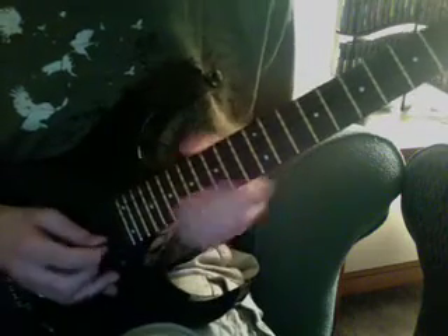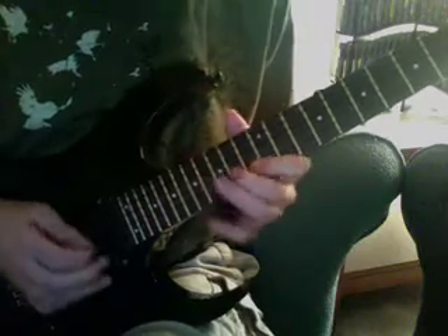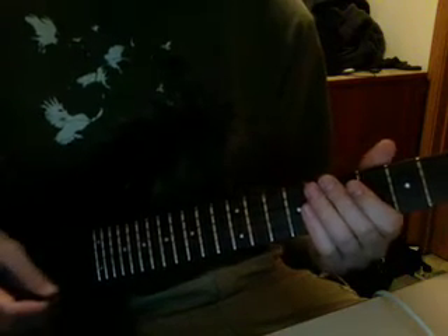So all together it would be — alright, for the downward picking section, the notes would be...